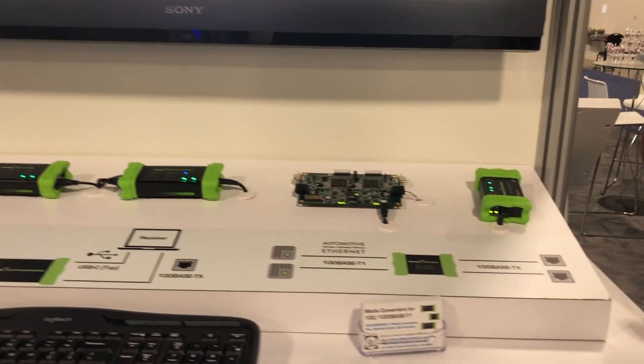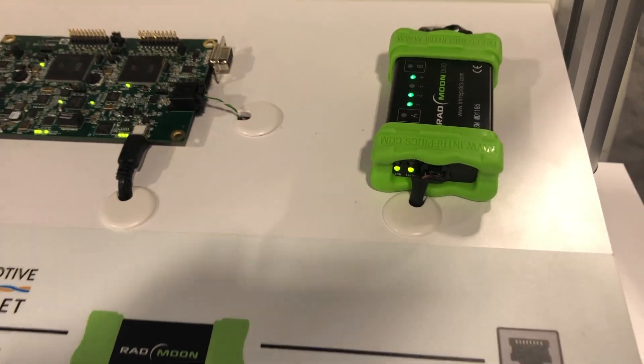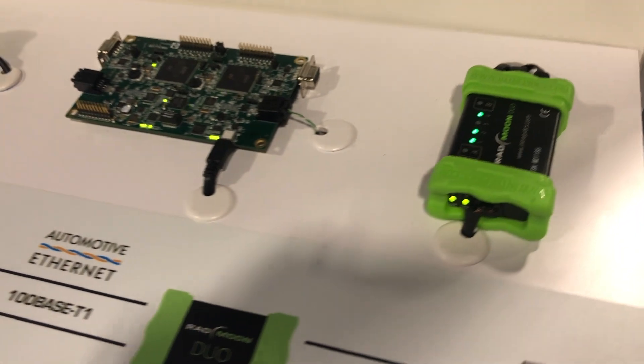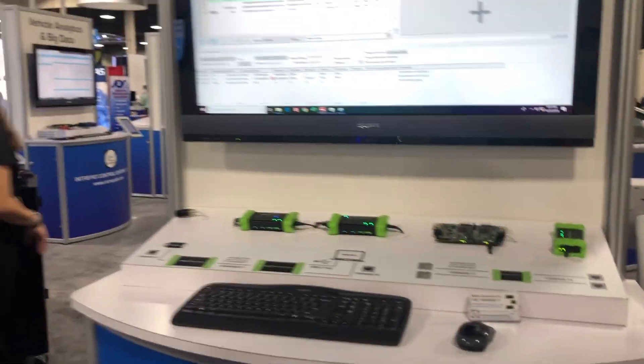The other product we have on display here is the Radmoon Duo, which is effectively two Radmoon devices that do the conversion between the 100BASE-TX and the 100BASE-T1. That basically allows us to handle two different automotive ethernet lines — two 100BASE-TX — in one box.